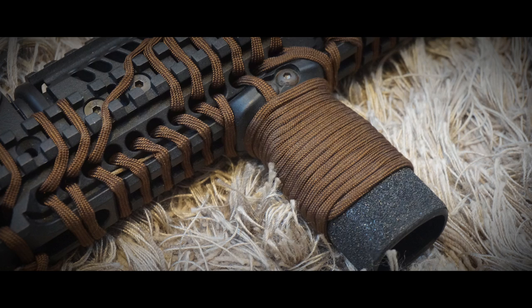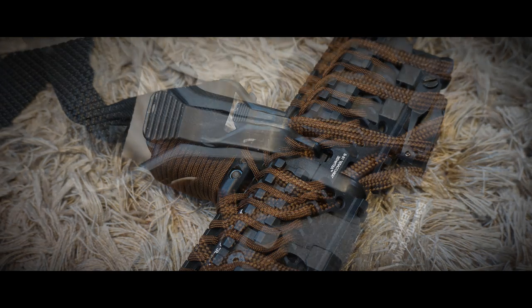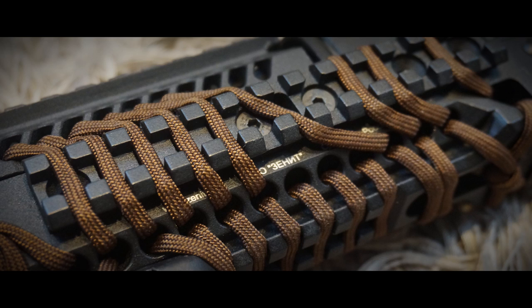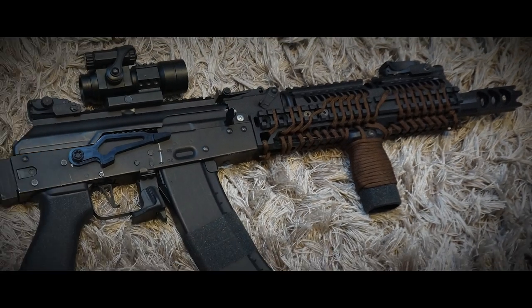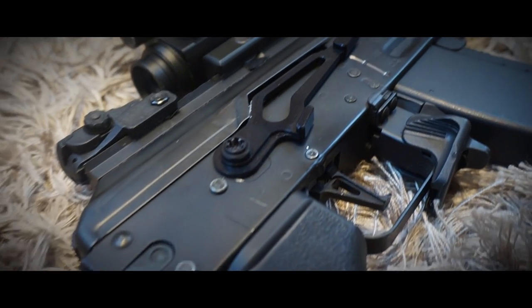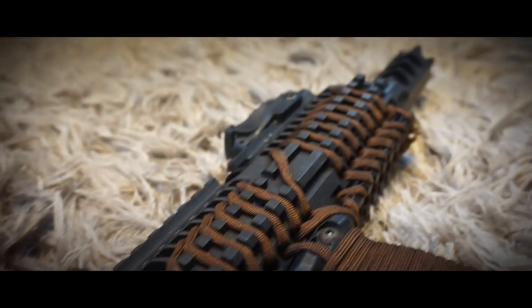I quite like the use of Paracord on my rifles. It gives them a good feel, makes them easy to handle, and just looks good in my opinion. I chose to use the walnut color for this because it brings a little bit of that wooden look back into my tactical AK, which is a touch I personally like.